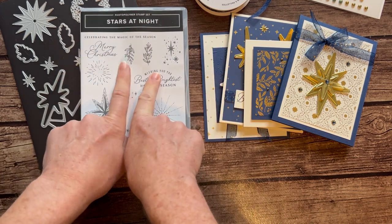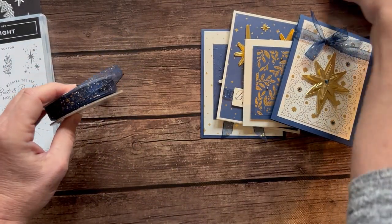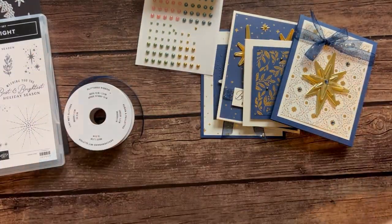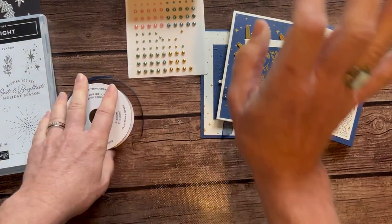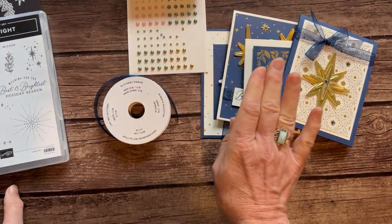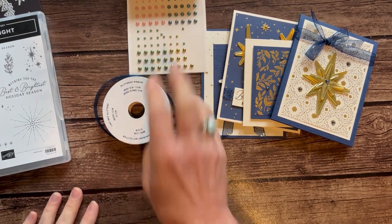If you already have the Stars at Night stamp set and bundle and don't need those, you're just going to get a bolt of ribbon, the full package of pearls, and then the 6x12 piece of the Shining Brightly Designer Series paper, plus the PDF tutorial. That's all in option number two — basically everything except the bundle. Option number two is $37.